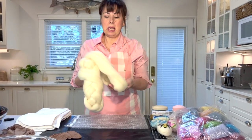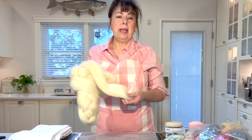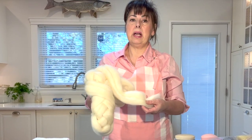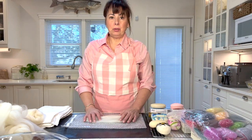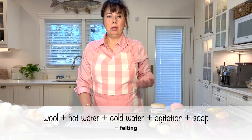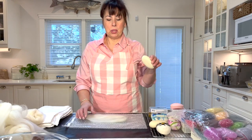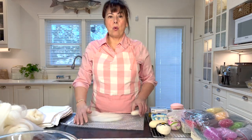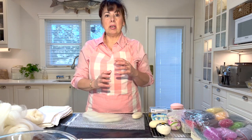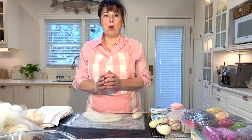You have to use natural wool because in order to felt wool we're going to be shrinking it. If you've ever taken a real wool sweater and accidentally threw it in the wash with hot water and then dried it and it went from an adult sweater to a child sweater — that is felting. You've basically shrunk the wool. In order to felt wool you need hot water, cold water, agitation, and soap. We've got our soap and our wool, and then we're going to use a bowl for hot water and agitate it by rubbing.